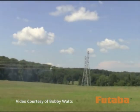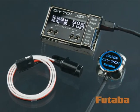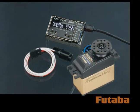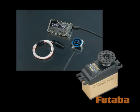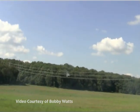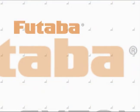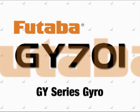Incredibly versatile and very user-friendly, the GY701 Gyro and Governor are available together, separately, or in combination with a BLS-251 brushless servo. For beginners, for experts, and for every heli pilot in between, the GY701 Gyro and Governor represents the best in beginner-friendly and competition-ready performance.